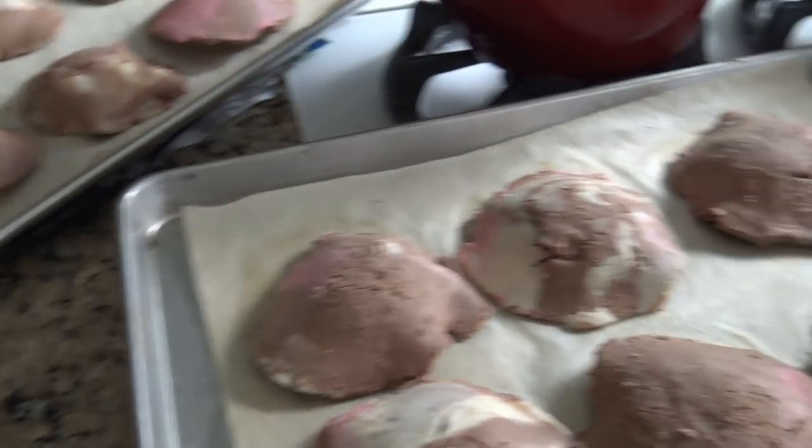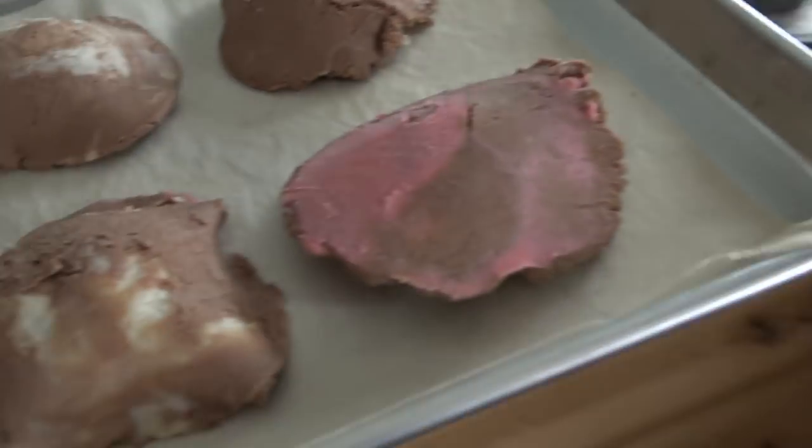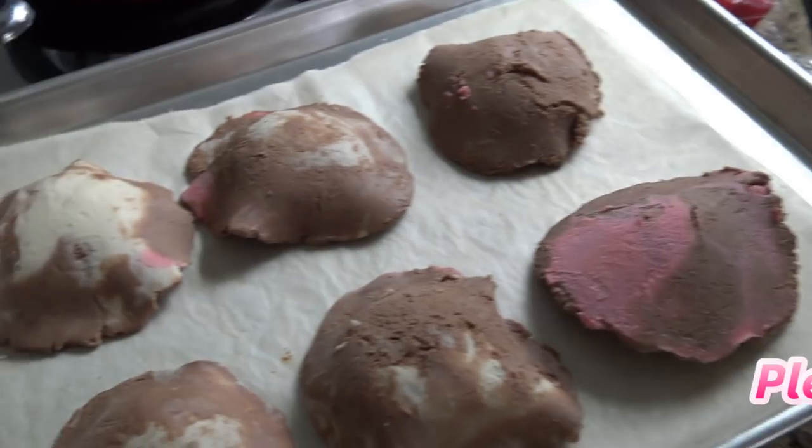Hi guys. This is kind of a silly little quick video. My lighting is kind of dark — it's been raining — but I just want to show you guys.